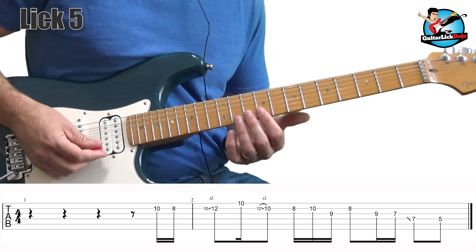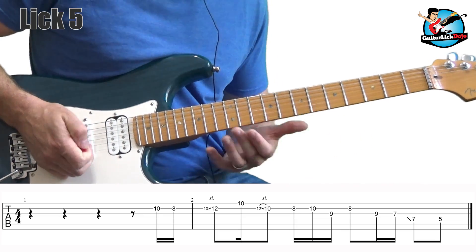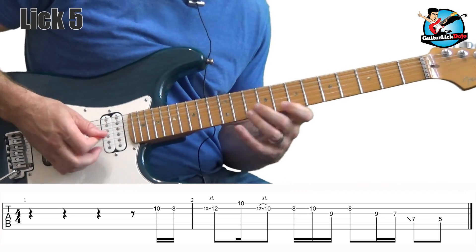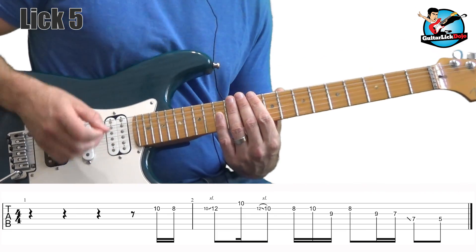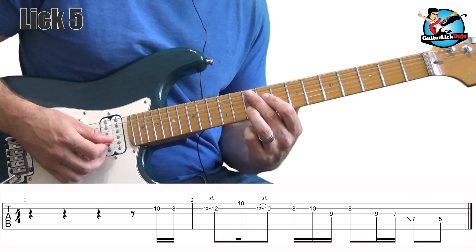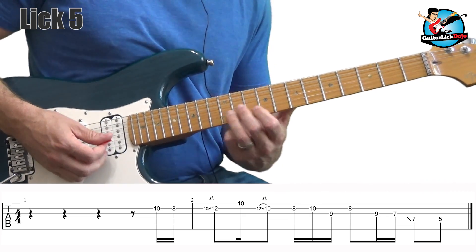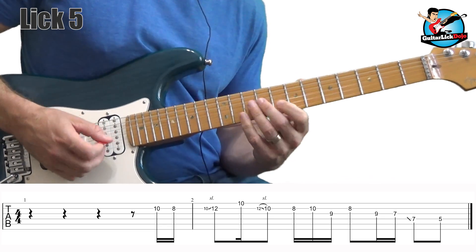There's the next lick, and in this one we're back up a little bit on the fretboard. The first few licks we worked our way down the fretboard; this lick we're moving back up. We're still in E minor pentatonic, working through a couple of positions. We're on the 10th fret on the first string, downstroke. 8th fret is an upstroke — so just down, up, really simple. And then I slide up to the 10, then 10 to 12.